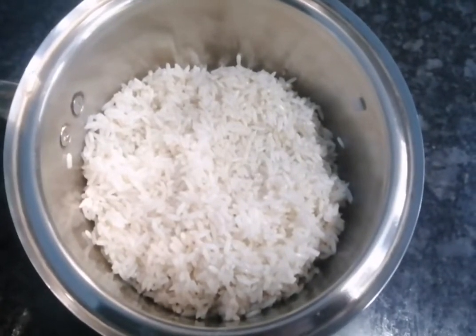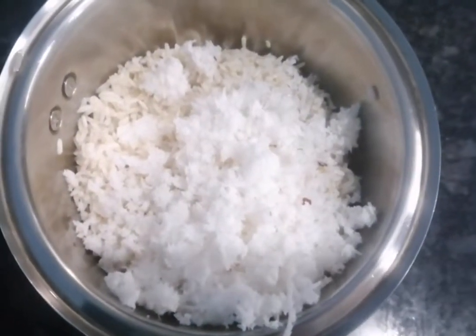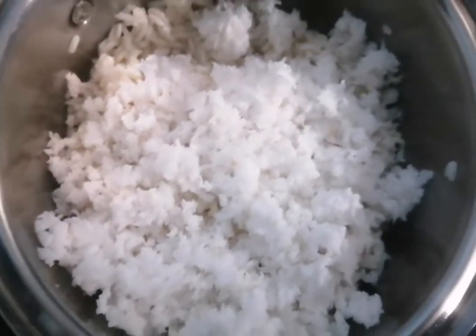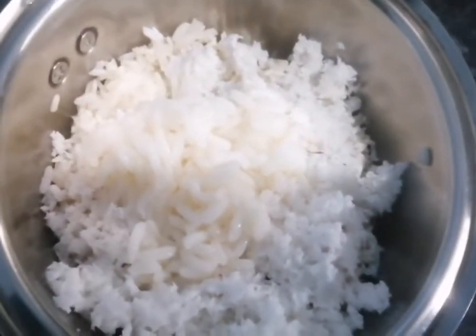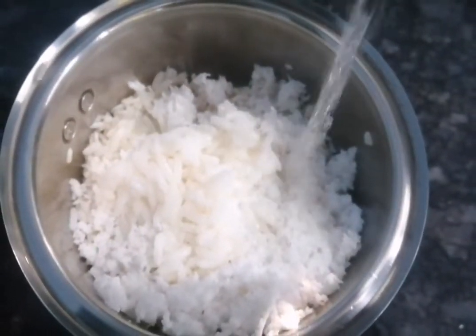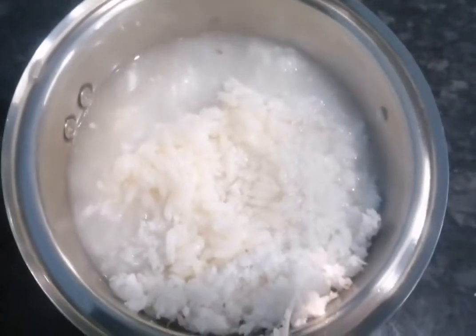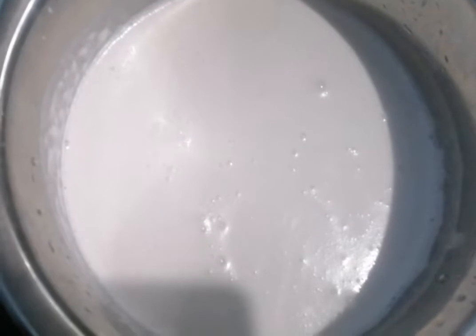I am going to mix it in a bowl. I will show you.